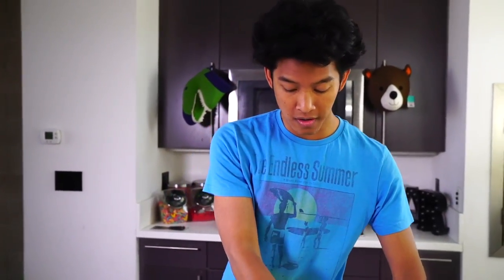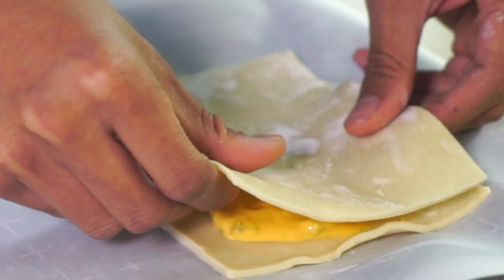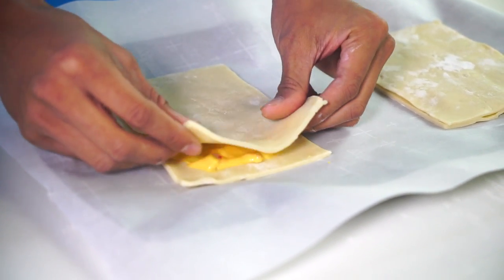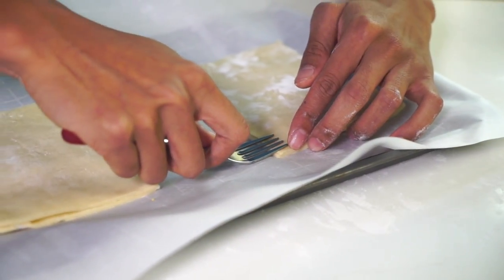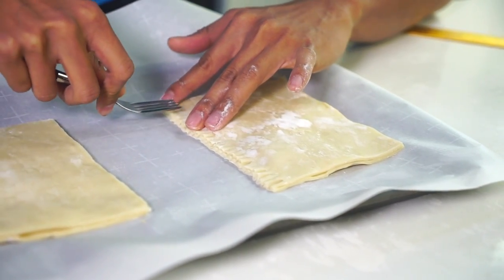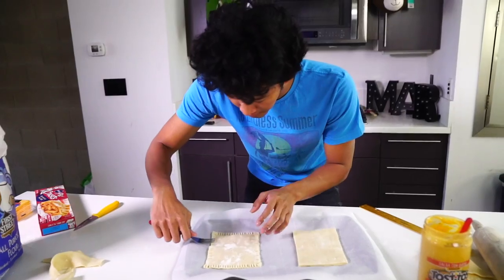Now that I have my pop-tarts filled with cheese, you want to go ahead and get the top layer, find the right lines like this, and place it on top gently. I'm going to do the same thing for this side — find the less floury side so it makes better contact and sticks better together. Place that on top like that. Then you just want to grab a fork and go to all the edges and start pinching it down, pinching down the side of the pop-tart just like this to make that cool pop-tart shape. Keep going all along the edges. So I have my pop-tart sealed, and I'm going to go ahead and do this to the next pop-tart.